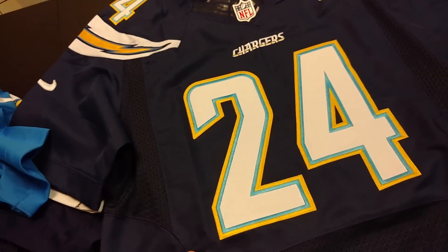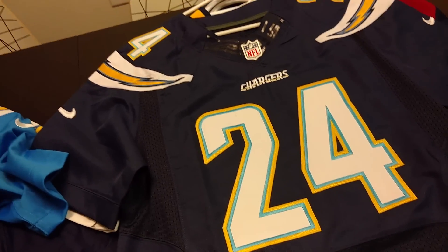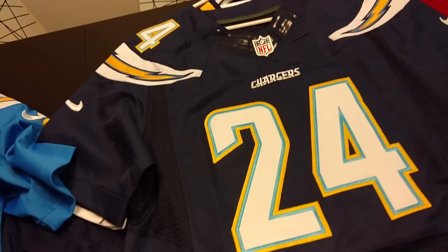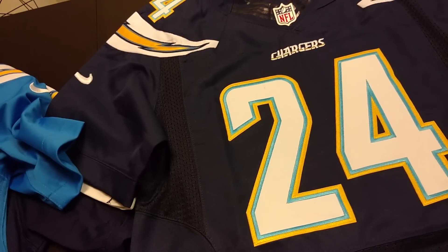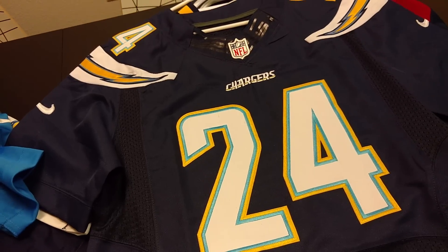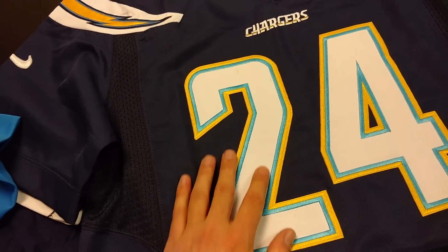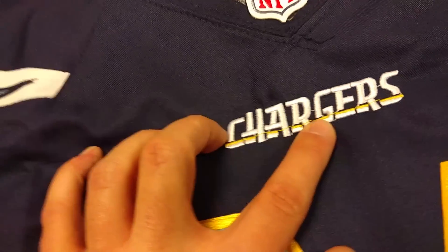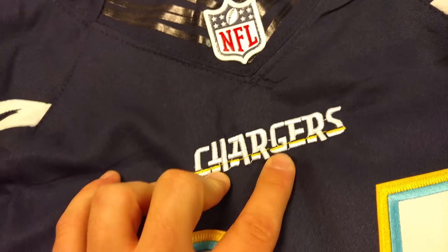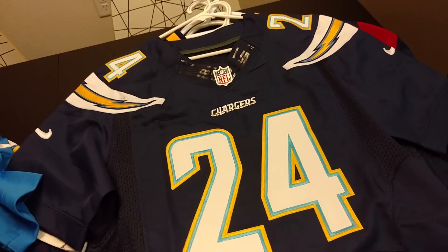This is your $25 AliExpress jersey, and as far as jerseys go, it's pretty damn good. The NFL jerseys seem to be a lot higher quality than the MLB ones, especially with the patches here. You can see there's not the wrinkling issue that we had on the MLB jersey. We still have some cross-stitching issues in the logo, and some of the letters are a little bit off, but from a distance you really can't tell.